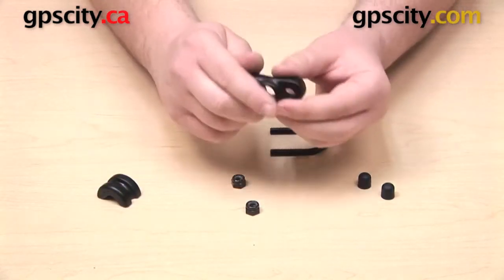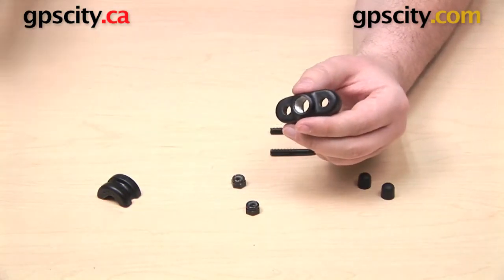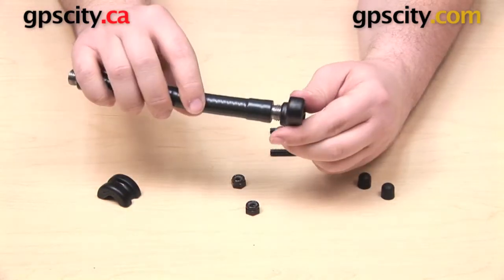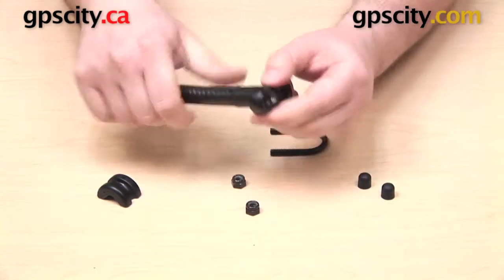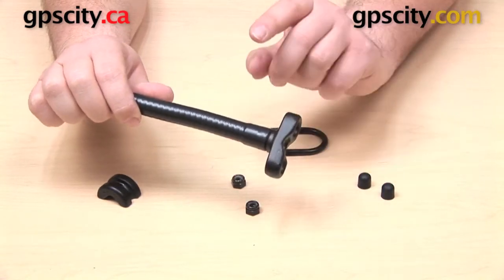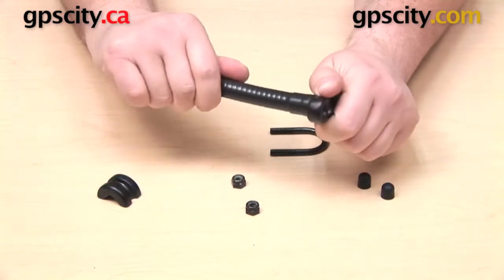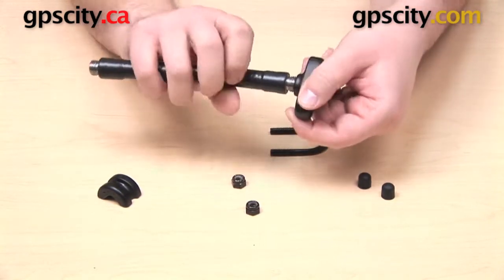The top of this U-bolt base has a quarter-inch NPT female thread, which means you can use it with other quarter-inch NPT male threaded components — you can just join them together very easily. Just make sure that whatever you're going to use this with is NPT, and that it is the same size of NPT, which in this case is quarter-inch.